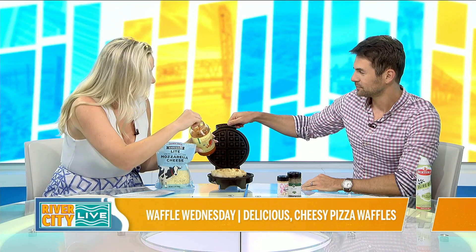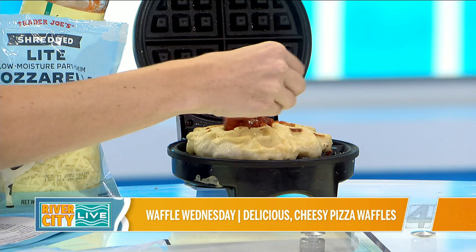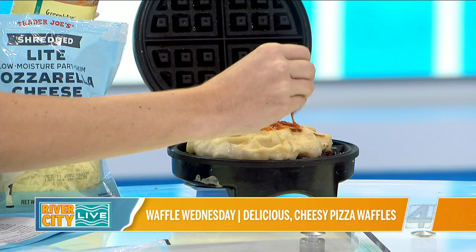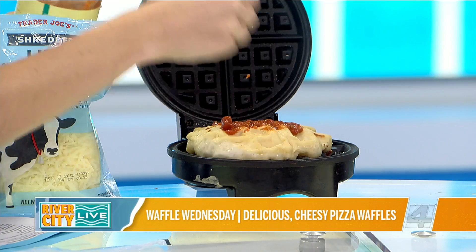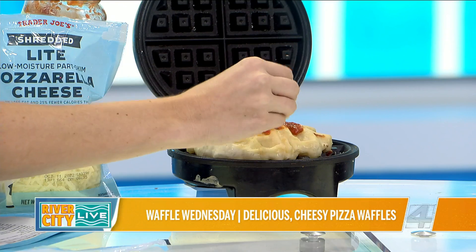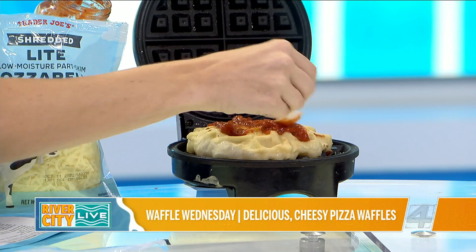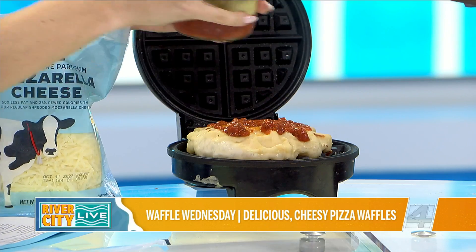One of the tips we received from our in-house chef slash producer, Kendra, was after you get your sauce on here — you want to kind of get it in all the little cracks and crevices of the waffle — but when you go to put your cheese on, you're just going to hover it. So Mark, I'm going to let you be the hoverer. That way we're not getting cheese all squished into our waffle iron.